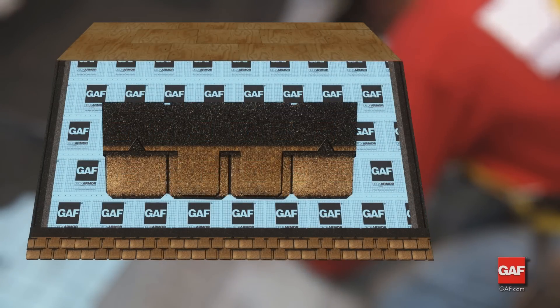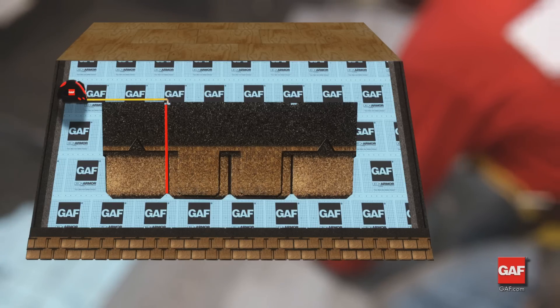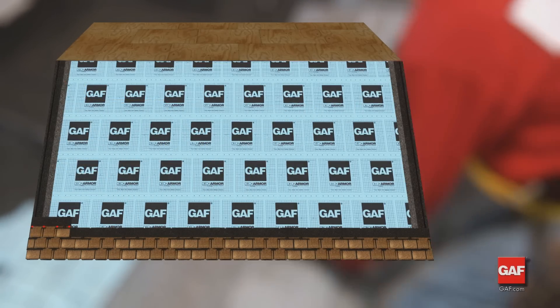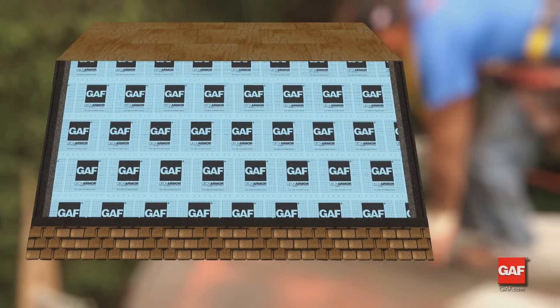Start the first shingle in the third course by trimming off one full tab, eight and five eighths inches, from the shingle. Attach this shingle with a minimum of four fasteners. Continue with full shingles across the roof and attach with a minimum of five fasteners per shingle.